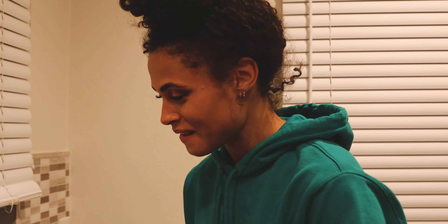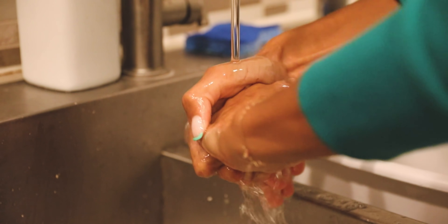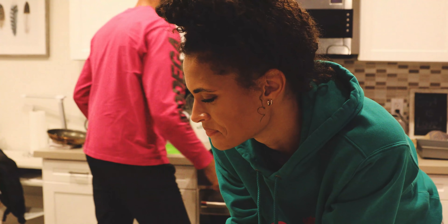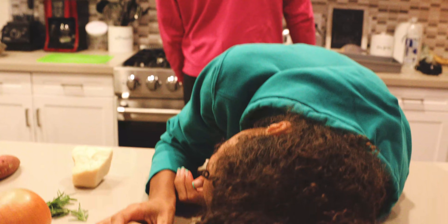First thing you want to do, kids, is wash your hands. A potato flew around my room before you came.